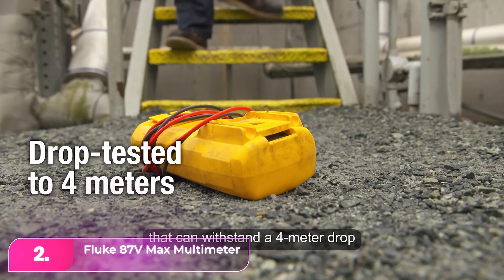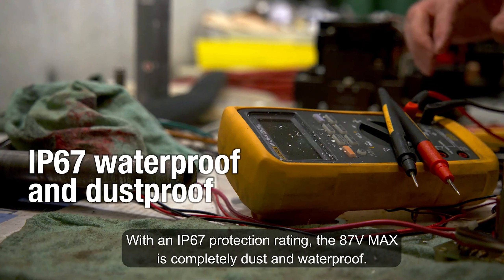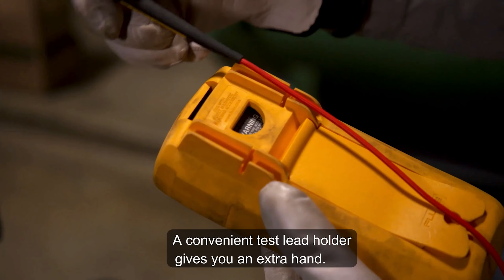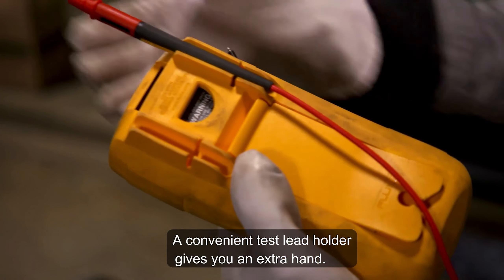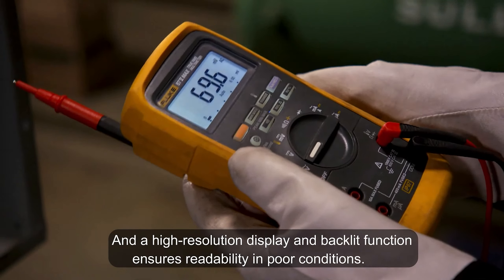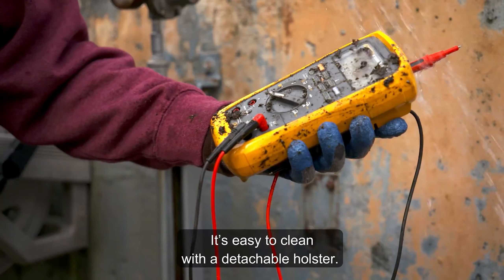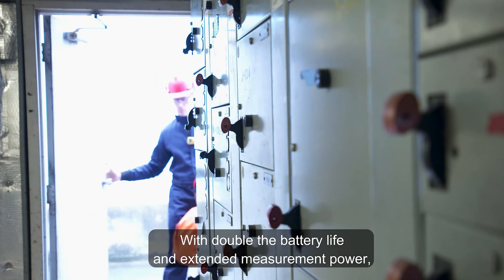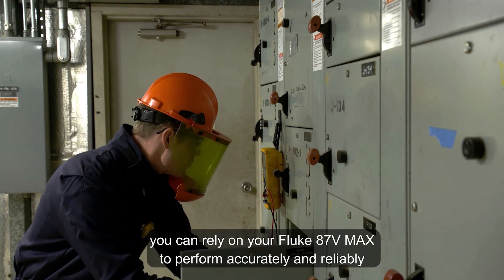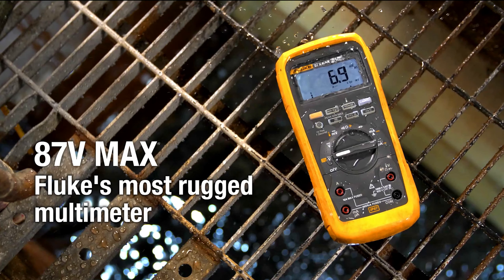Number 2, the Fluke 87 Volt Max Multimeter. The Fluke sets the standard for top-notch performance regardless of cost. With exceptional accuracy, auto-range, and true RMS functions, it's built to endure significant abuse with its robust casing protecting against drops up to 13 feet. Its IP67 waterproof rating ensures operation in moist and dusty conditions. The bright LED screen and backlit keys enhance visibility even in darkness, and it boasts an impressive 800-hour battery life. While the Fluke 87 Volt Max Multimeter is perfect in every aspect, it's admittedly overkill for the average user.